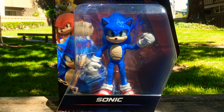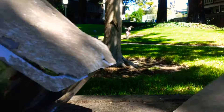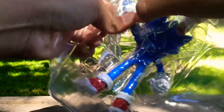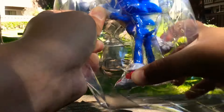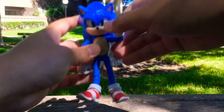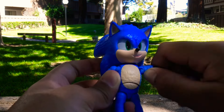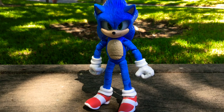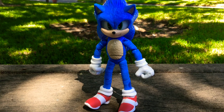On the back of the box, it's basically just the exact same thing. There's a character description of Sonic himself, a picture of the figure, and pictures of the different figures you can also collect. Now let's take a look at the figure itself — let's take him out.